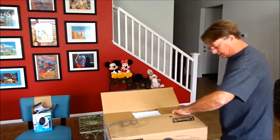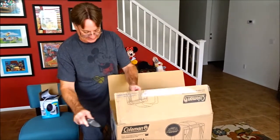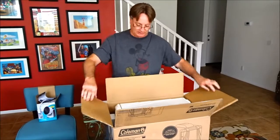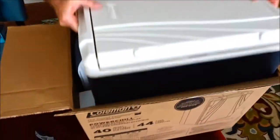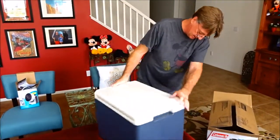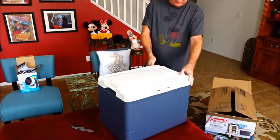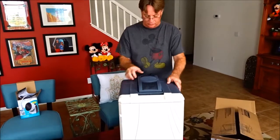I almost stabbed this box — it had no padding, it would have dented the cooler! Look at that, can I get it out? Awesome! Wow, that's awesome. So this is not any ordinary cooler.